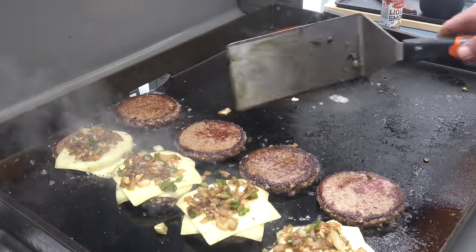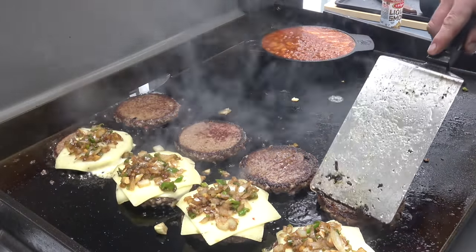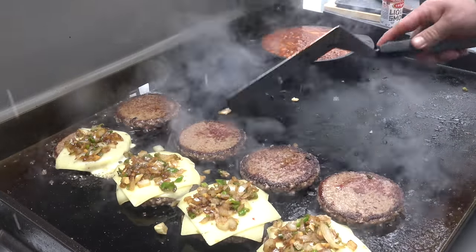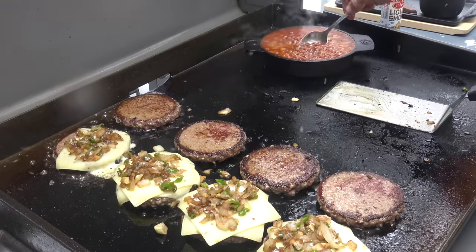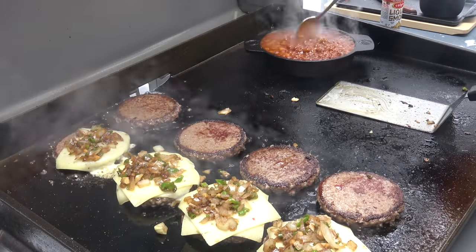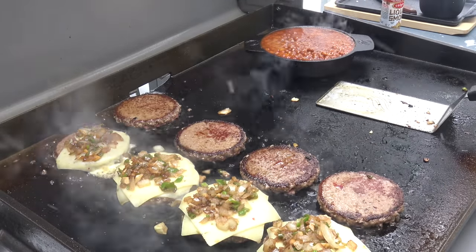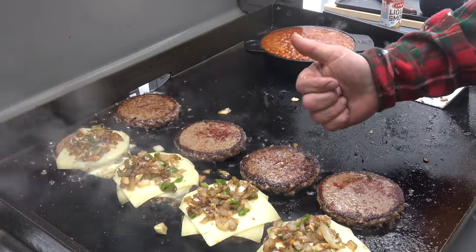Burgers are looking good over here. Beans are good — let's give them another try. I think they're close to the finale. Beans are delicious.